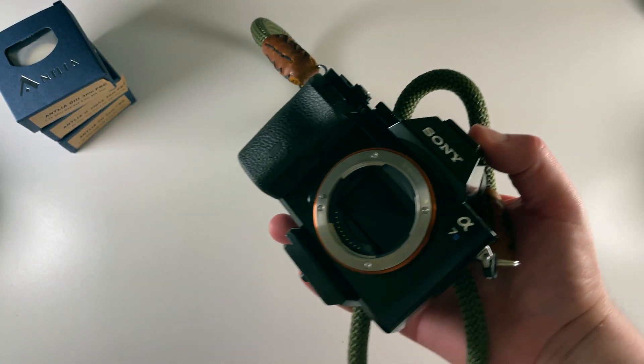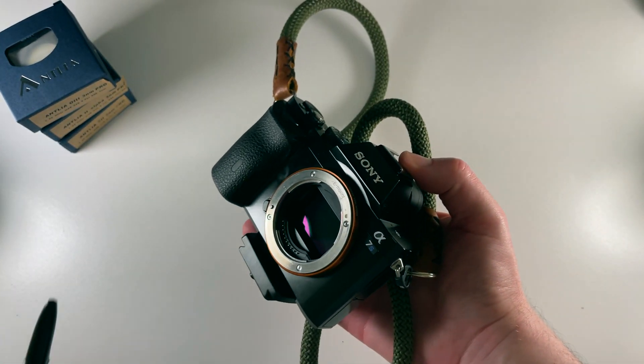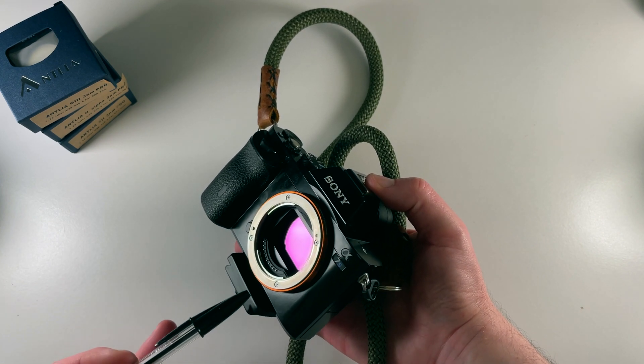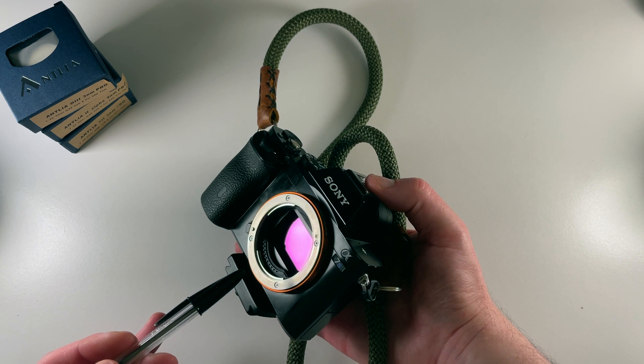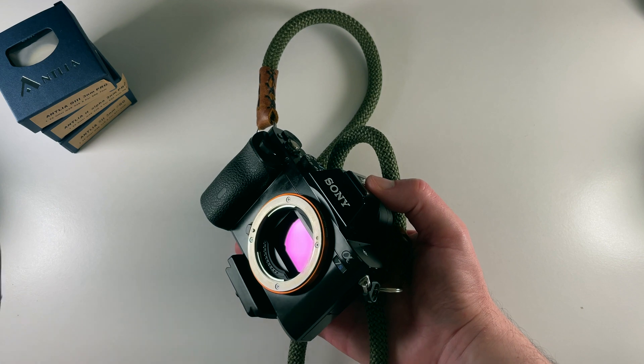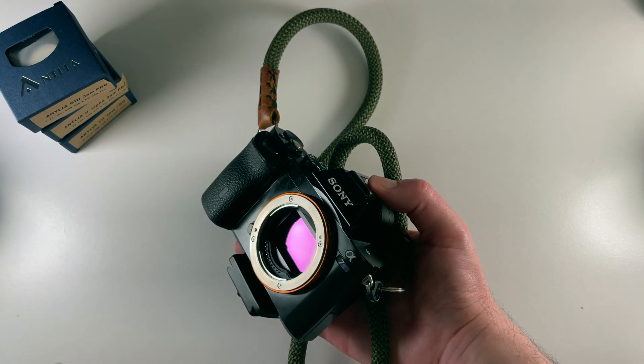So the first narrowband filter that I ever purchased was actually a DSLR clip-in hydrogen alpha filter. If you imagine you've got your DSLR — back in the day it was a Canon, I've got a Sony now — the sensor is right there, you can see it's like the purple area. The filter would actually clip in to the body of the camera inside here, and then your lens would literally just go on on top of it, and that would filter out everything apart from the hydrogen alpha wavelength.